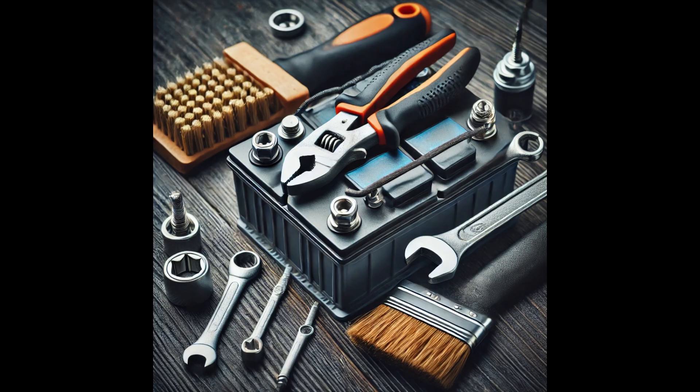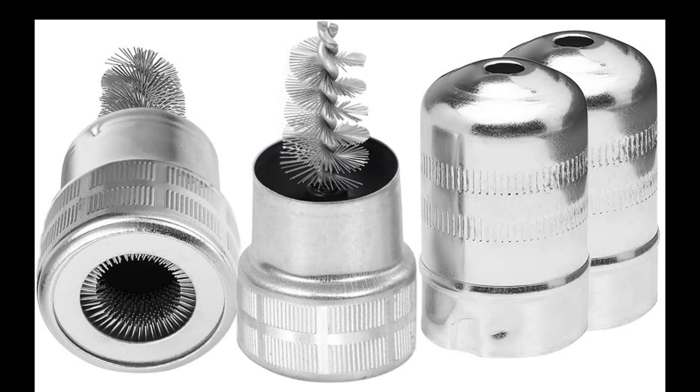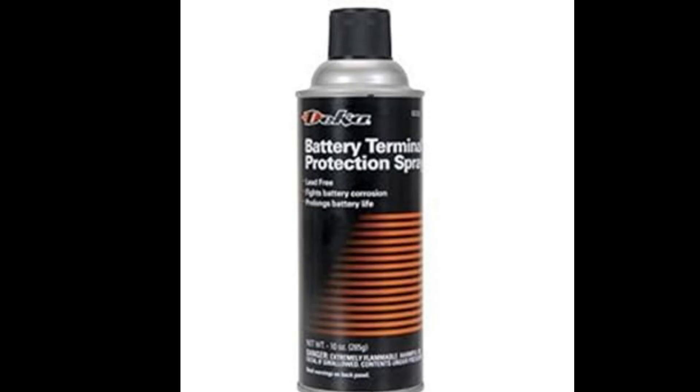Step 1: Gather your supplies. Here's what you'll need: a new car battery, a wrench or socket set, a wire brush, gloves, safety glasses, and battery terminal protector. Make sure to wear gloves and safety glasses to protect yourself from the chemicals and acid in the battery.